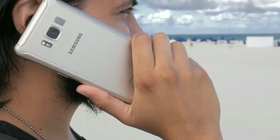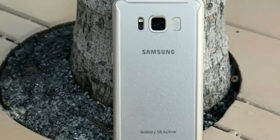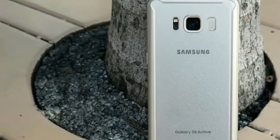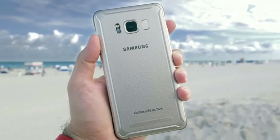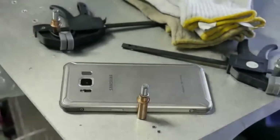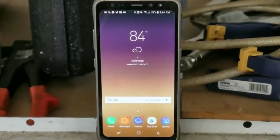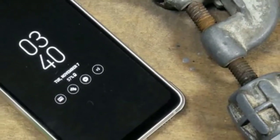If you're on AT&T in the US, you have three competing Galaxy S8 options. The standard model goes for $750, while the Active and Galaxy S8 Plus go for $100 more at $849. So you could either get a larger screen and larger battery, or a ruggedized Galaxy S8 at regular size with a much larger battery.